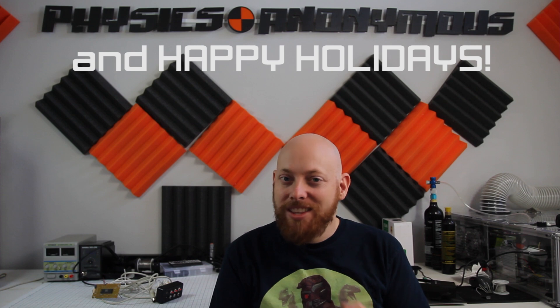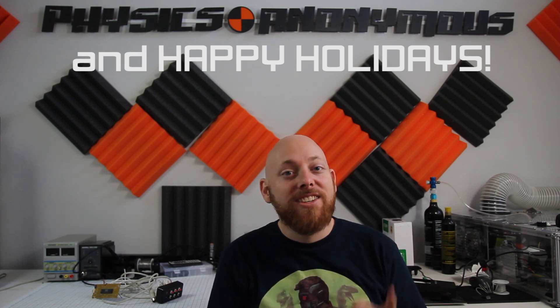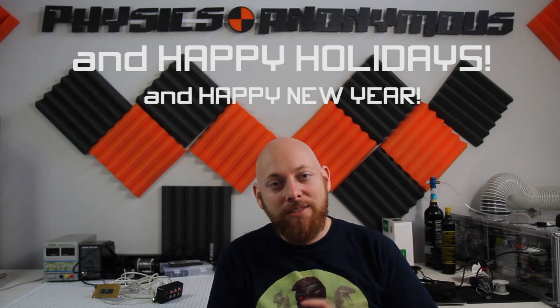What is going on guys? Welcome back to the Physics Anonymous channel. I hope you guys had an awesome Christmas. I hope you enjoyed the Laser Christmas Tree episode — if you haven't watched that, go check it out. It is one of my favorites.